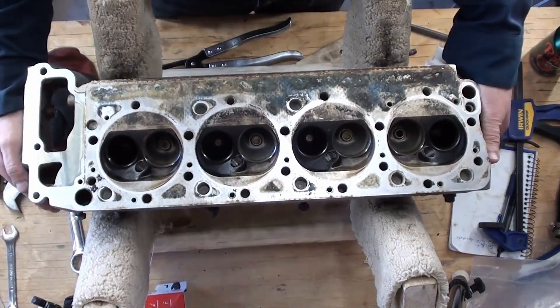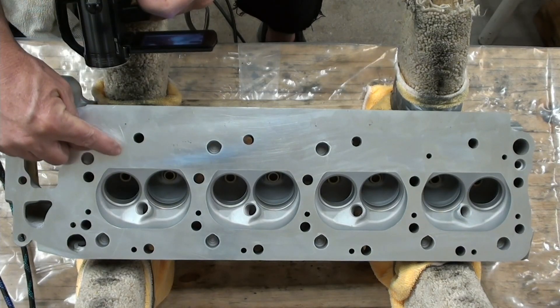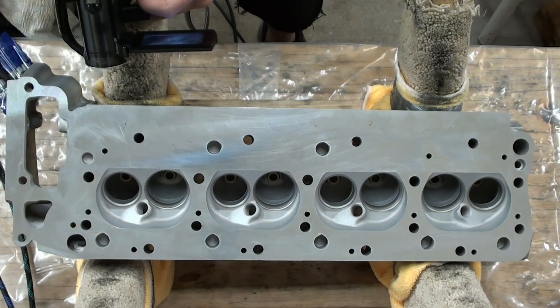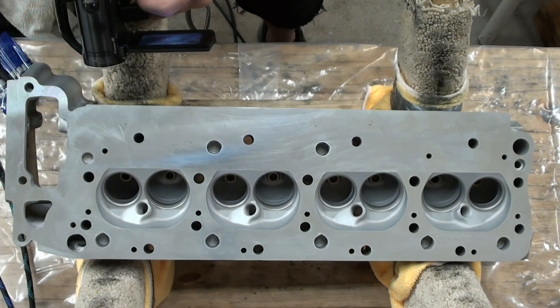That was then, and this is now. That's the way the head came back. I already talked in the other video about how I don't like this. But otherwise, you can see it looks pretty darn good — everything looks great. Even all this up in here was taken care of, so I think that part of it looks really great.